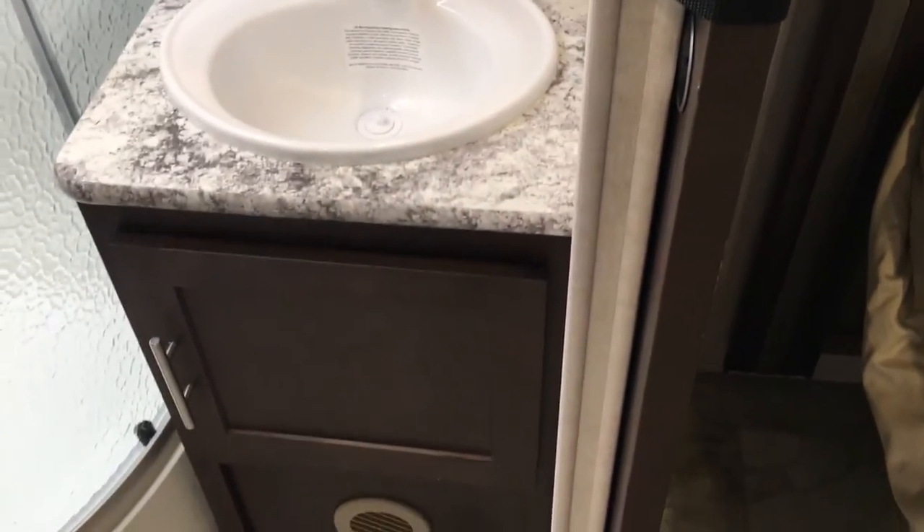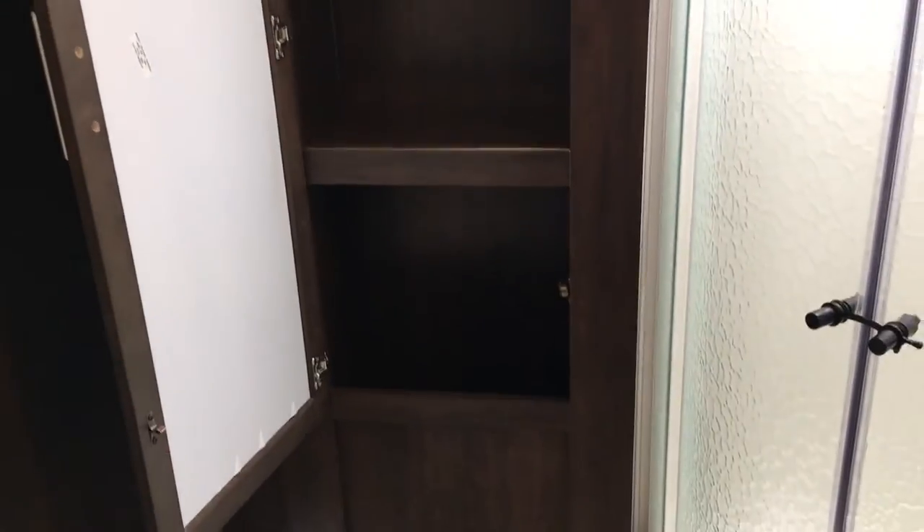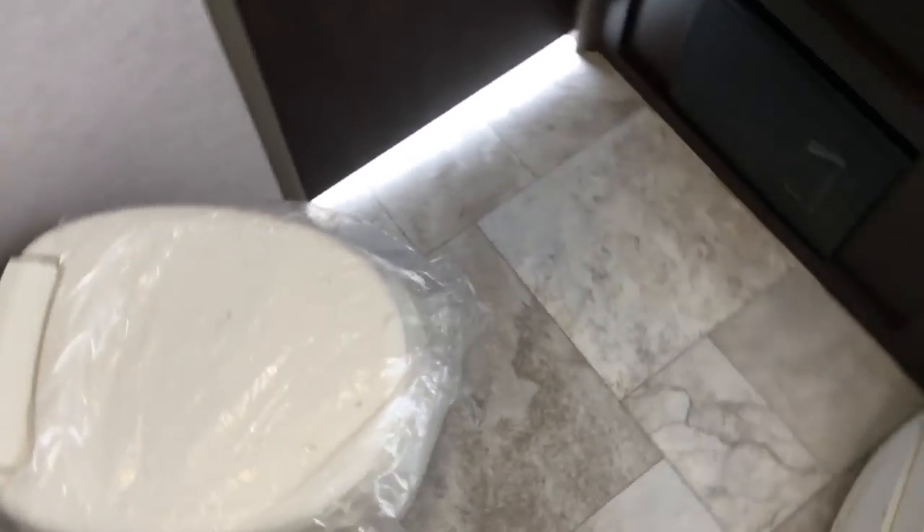In the bathroom, you do get the corner shower with glass doors. It is a little tight in here, so it's hard to get a good camera view of the shower and vanity. You do get more storage in the bathroom as well. You will notice with the Surveyor that they recess all their hinges on all their storage compartments — it makes for a cleaner look and easier close. It does give you ample space for the toilet area. This is a double entry, so we will exit out the opposite door.